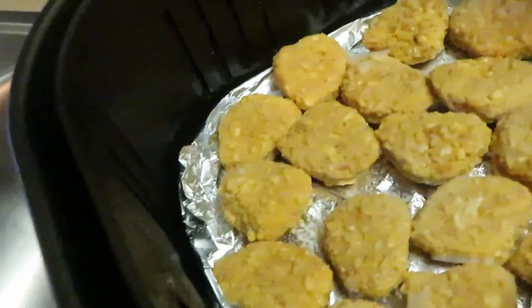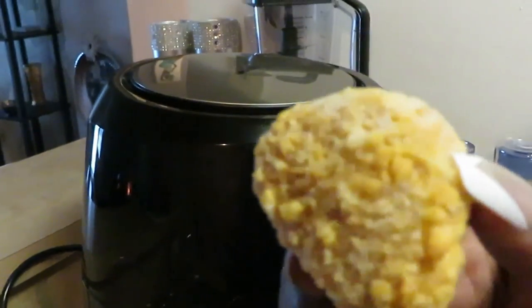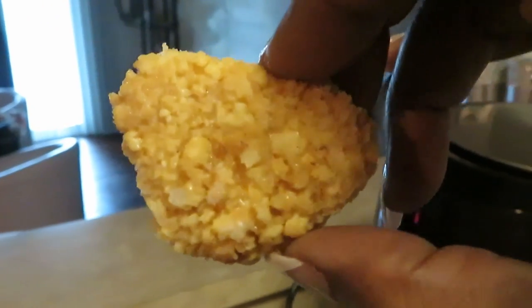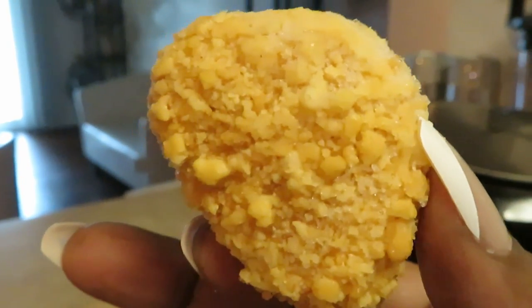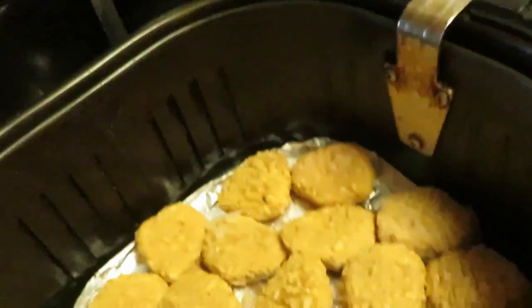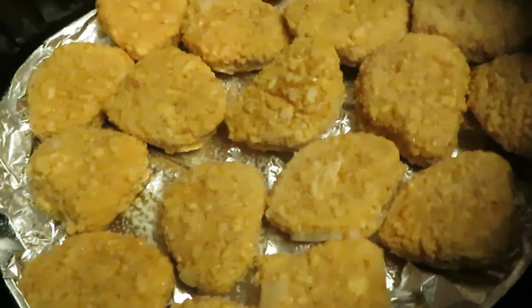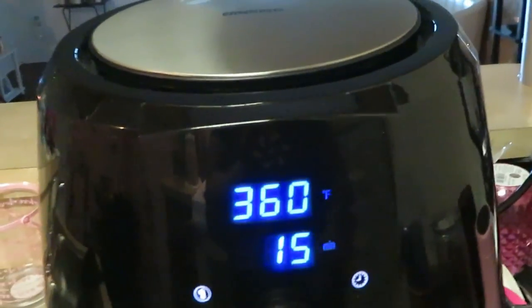I've got the nuggets in the air fryer — let me give you guys a close-up look. They just look like regular nuggets with a little outside coating; I guess that's the air fried coating. I sprayed my aluminum foil with oil, put the nuggets in, and then sprayed the top of the nuggets to help them cook.